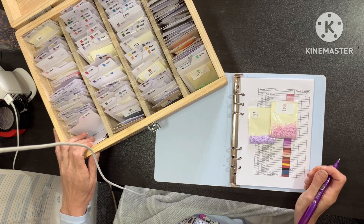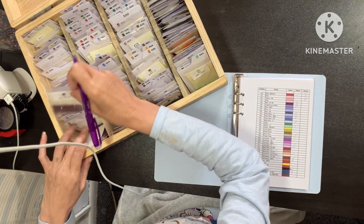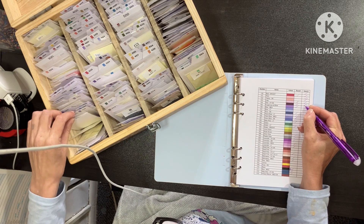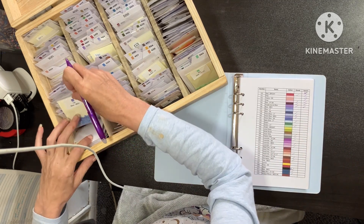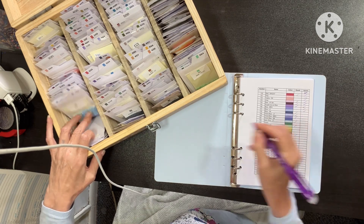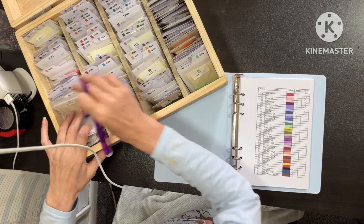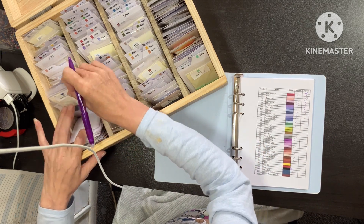Look at the difference in those. 153, 154 I have. 155, I have. 158. 159, I don't have any. 160 I have. 161 I have. 162 I don't have - oh yes I do, it's just in the wrong place. This is why it needs sorting. 163 I have. 164, nope. 165. It's just all these jobs that need doing, that I've been kind of putting off a little bit.